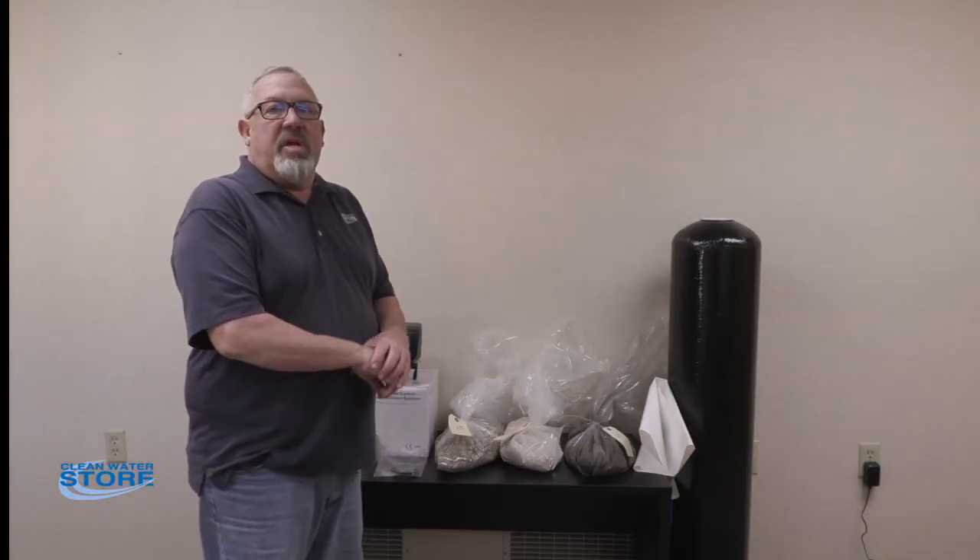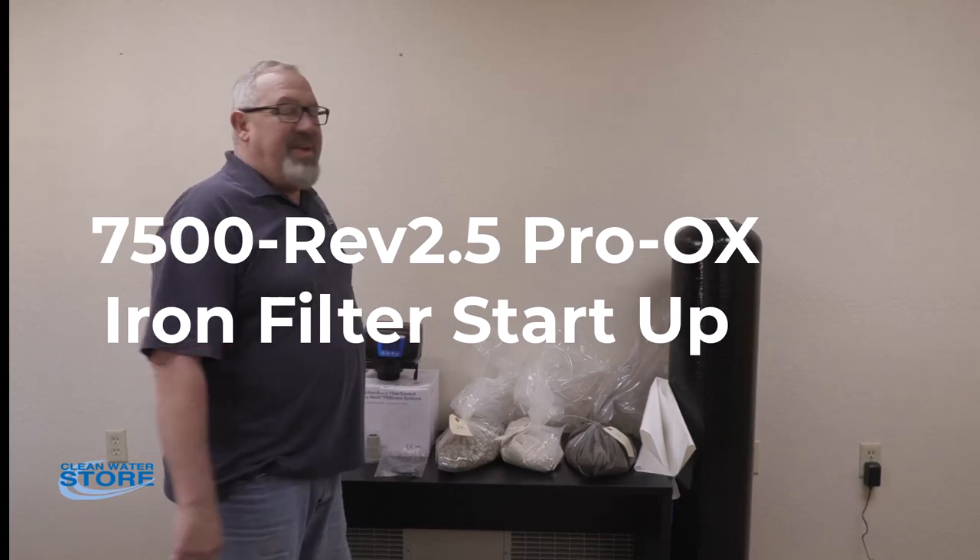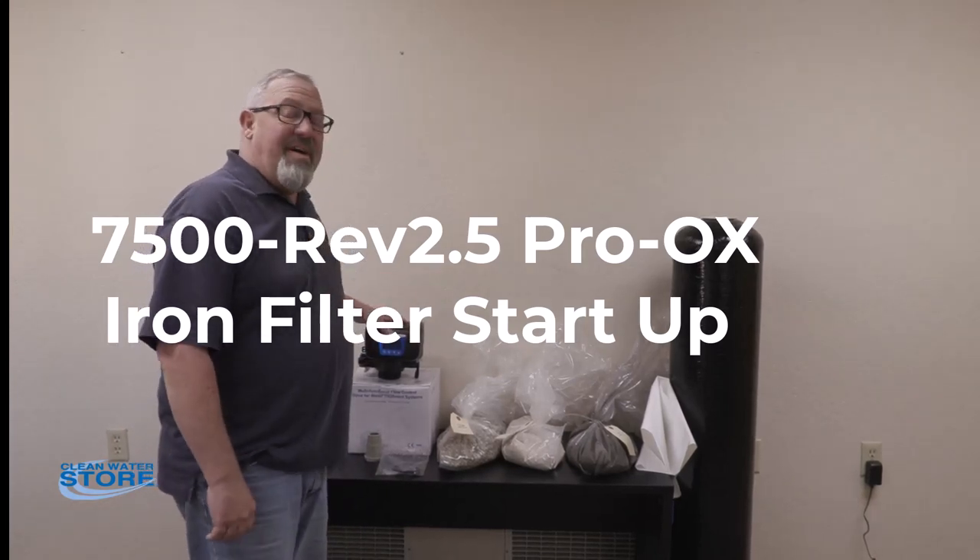Hi everybody, today we're going to show you how to set up your clean water system 7500 Rev 2.5 Pro-Aux system.